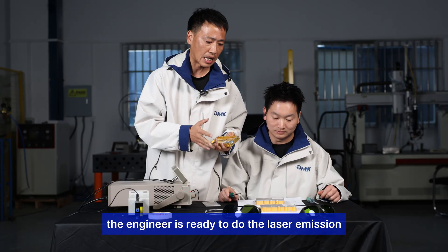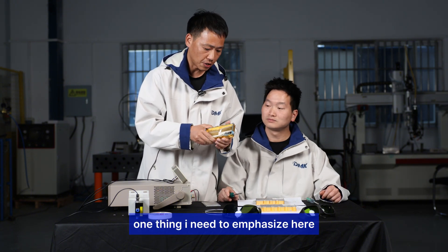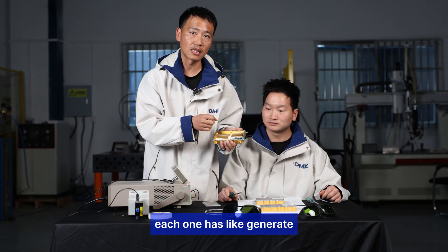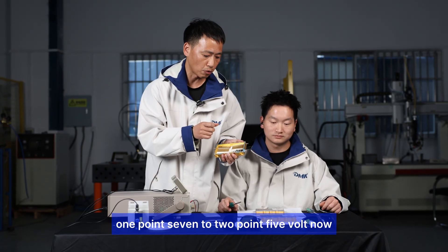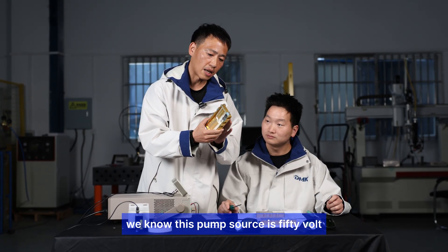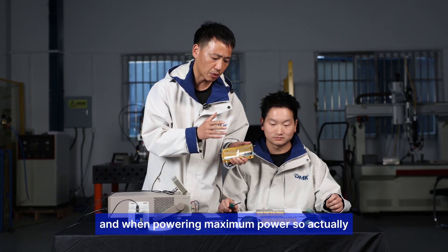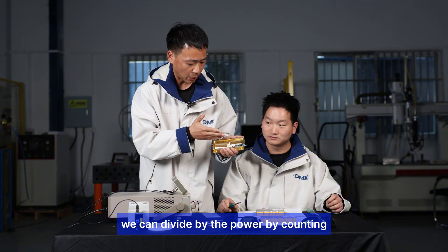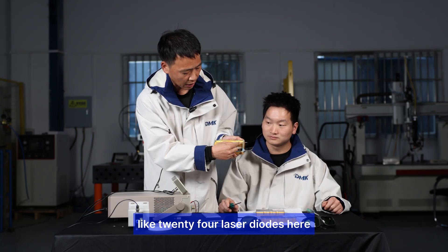The engineers are ready to do the laser emission and test the power of this pump source. One thing to emphasize: each laser diode generates about 1.7 to 2.5 volts. This pump source runs at 50 volts at maximum power, so you can calculate the number of diodes — there are about 24 laser diodes here. We're asking the engineers to adjust the power from the DC power supply.